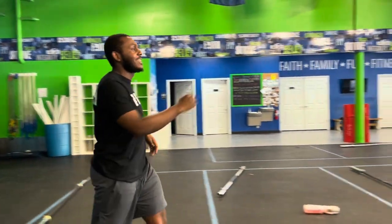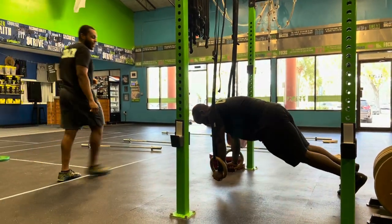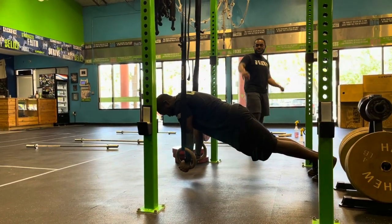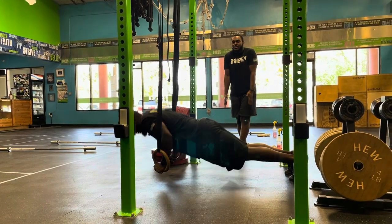For your ring push-ups, take a look at AP. For your all-right method, you're going to have your hands right underneath your shoulders, feet right behind you — you're in that plank position. From here, you're just going to lower yourself until your biceps touch those rings, then lock yourself out at the top.